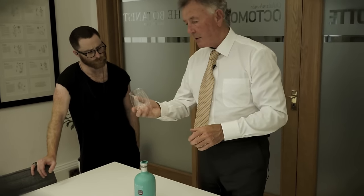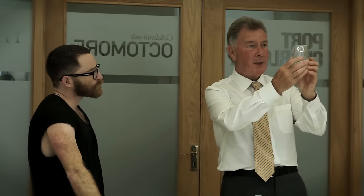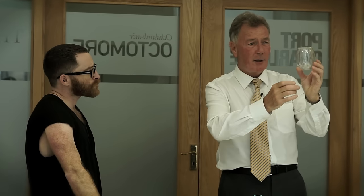I just love the weight of the glass — it's absolutely phenomenal. And the glass within the glass is just such a cool idea.